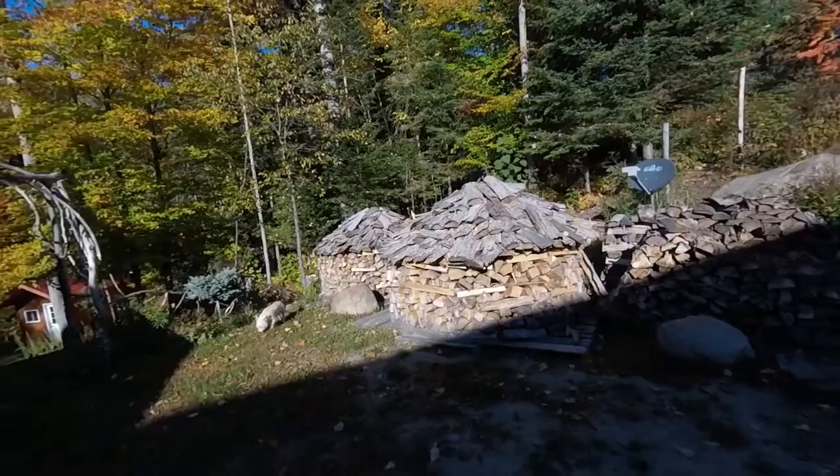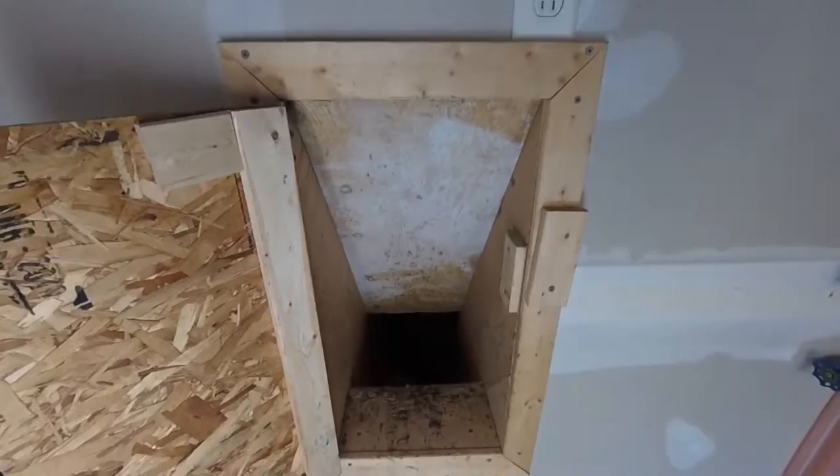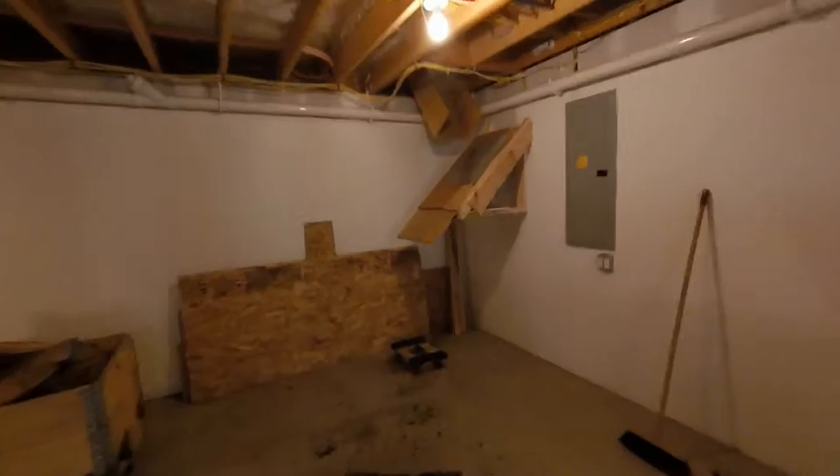It's time to get it in before the snow falls. We'll be using the tractor and bringing it into the garage up here. This is the little trap door that I made for firing wood down into the basement. We'll go downstairs and make sure everything's set down there before we start.